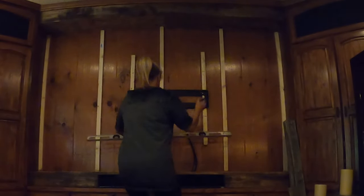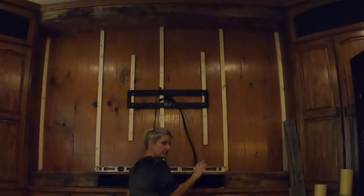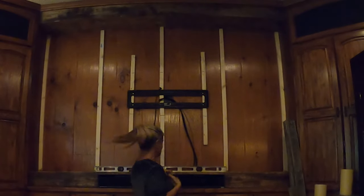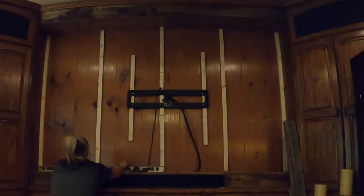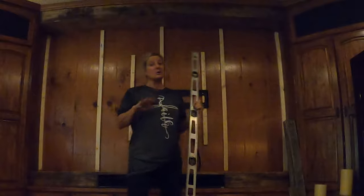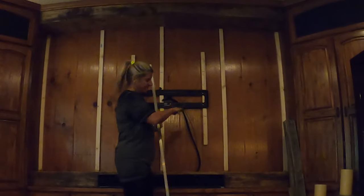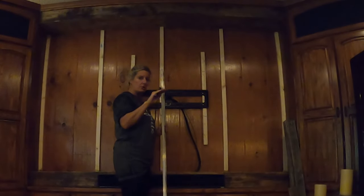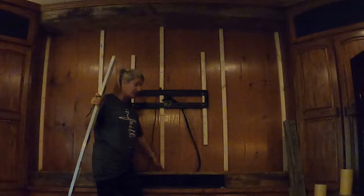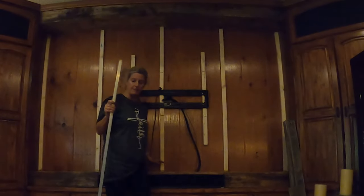Once you get a level line at the bottom, you won't have to do that again. Get a four-foot level and mark a straight line across the bottom — that will be your starting point. You go across your wall and mark a level line from one side to the other so you know it's going to be level. If it wasn't level and there was going to be a gap on one side, you could put a little shoe mold down there to cover that up.